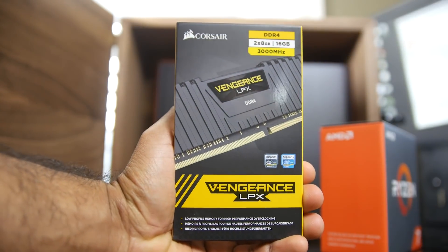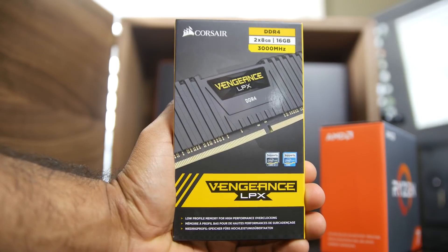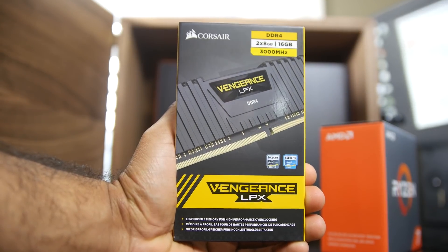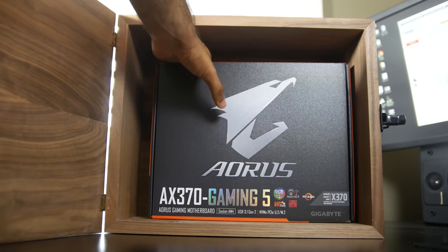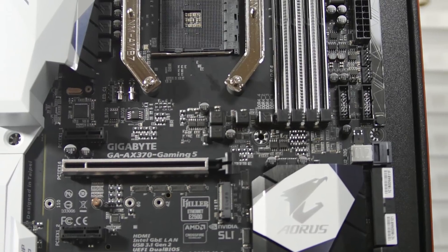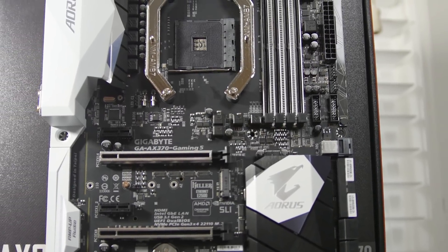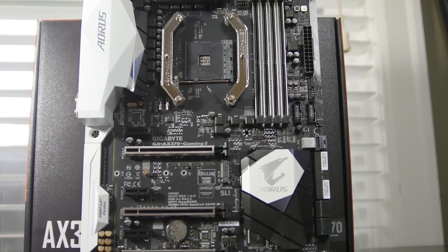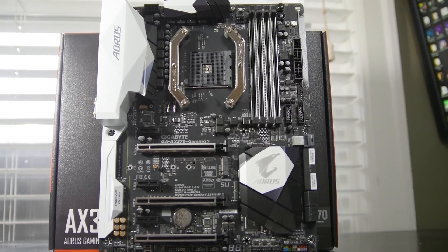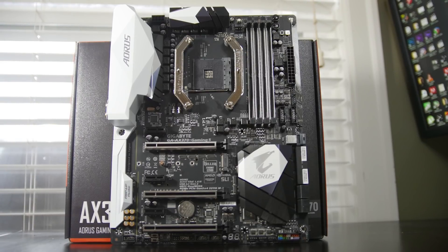Also looking inside the box, we have 16 gigs of DDR4 memory from Corsair — this is their LPX 3000 megahertz standard. Since we're using the new Zen architecture for the processor, we're also going to have a new chipset, which means new motherboards. That's why you have this Aeros X370 Gaming 5 board from Gigabyte, which is going to give you all the great capabilities you'd find on Intel chipsets, including full support for non-ECC unbuffered DDR4 memory.